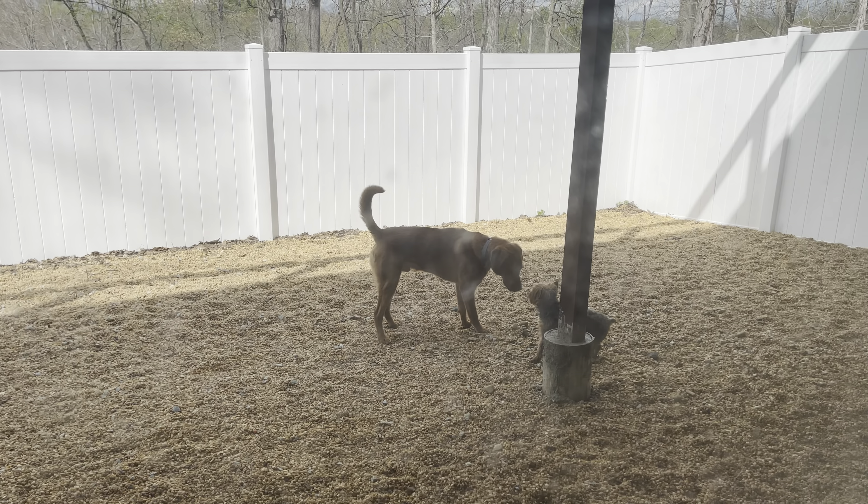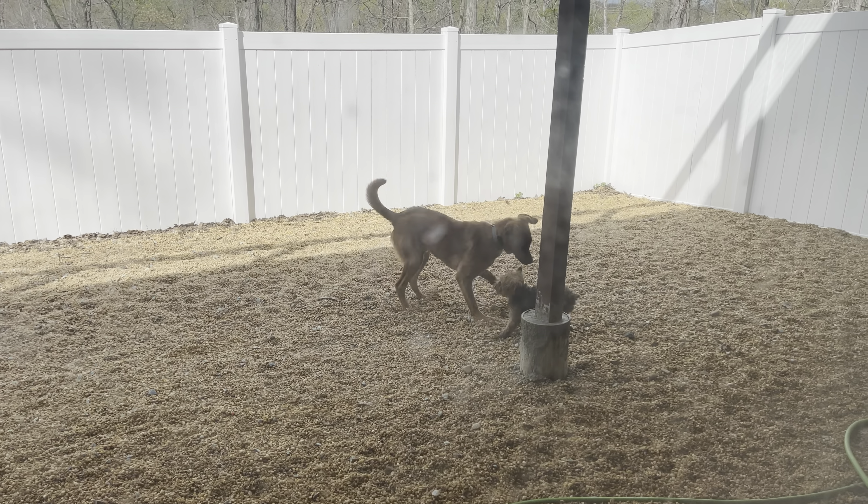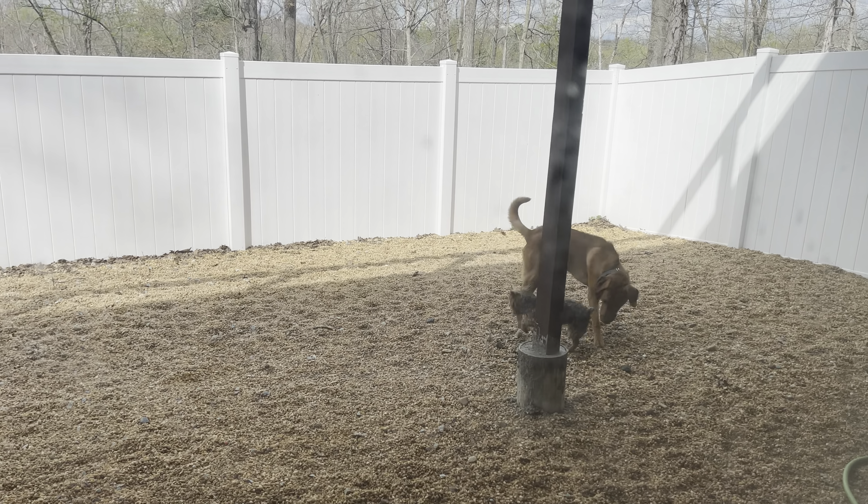So many people struggle with getting their dogs inside or getting them to come no matter what — if there's any sort of distraction or simply because they don't want to come.